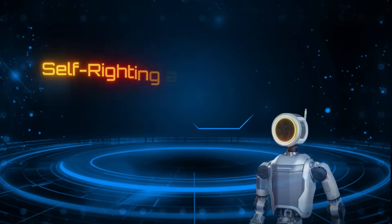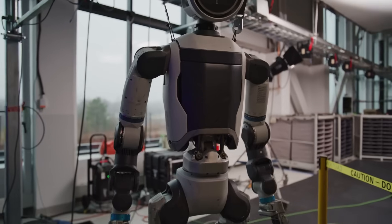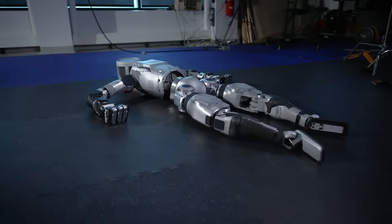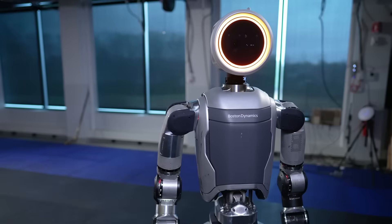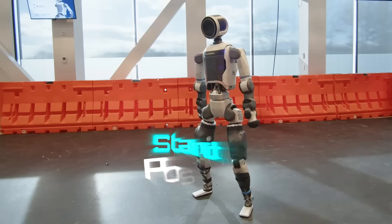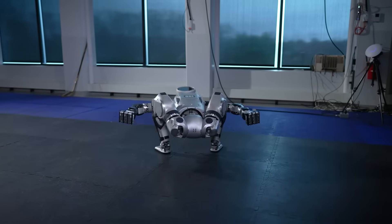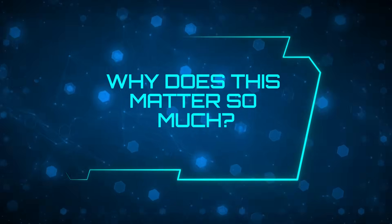Number 5: Self-righting and self-aware — it can fall and get back up. One of the most underrated but game-changing features of the new Atlas is this: it can fall, and it can get back up without help. If knocked flat on its back, it flips its legs over, plants its arms for leverage, pushes against the ground, and springs back to a standing position — all in one fluid motion. It's fast, deliberate, and requires serious control over balance and momentum.